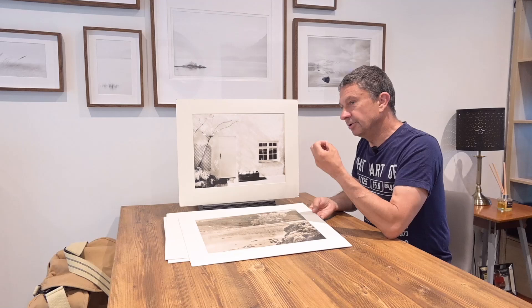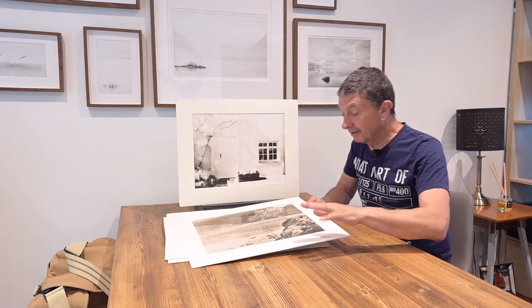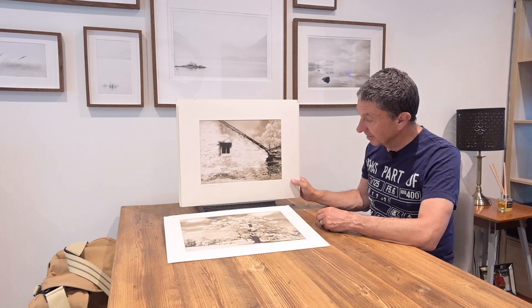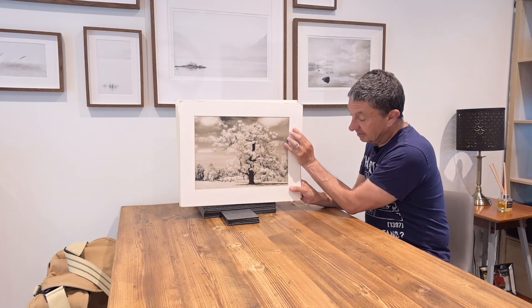Depending on how much you dilute the developer, how long you expose, how long you develop — and development times could run to around 20 to 25 minutes — you get a stronger, pinker tone. It was a fantastic technique with infrared. It gave just the most gloriously delicate tones like that.